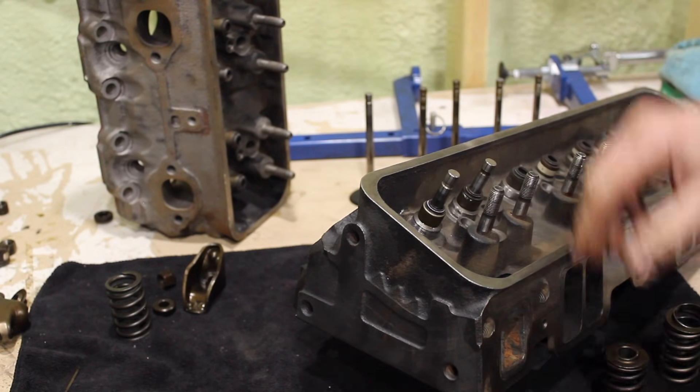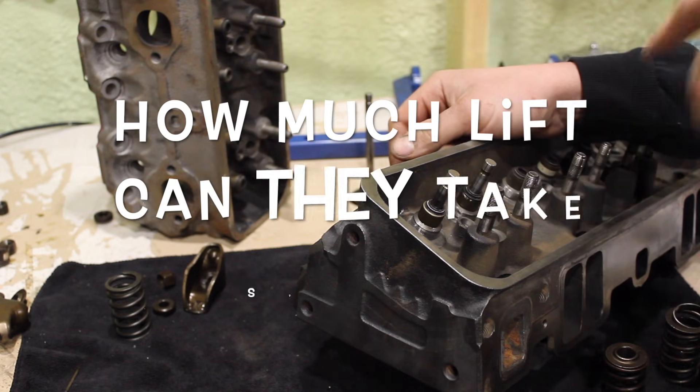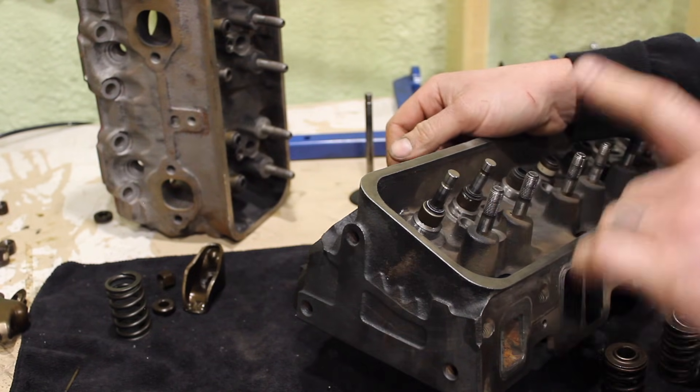What is going on guys, pal in the shop, and tonight we're talking Vortec heads. We're going to be answering two major questions here. Number one, how much lift can a Vortec head — stock Vortec head — truly take?